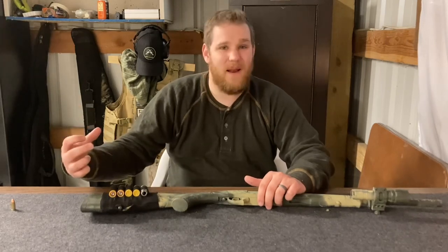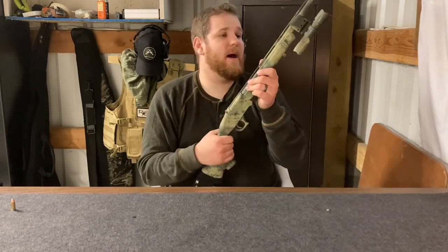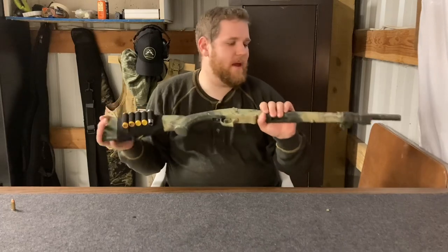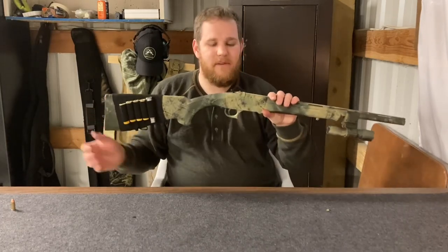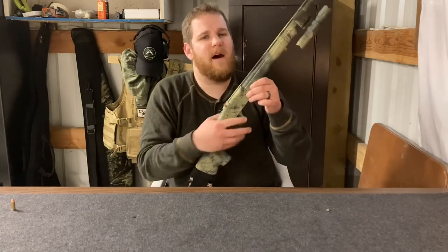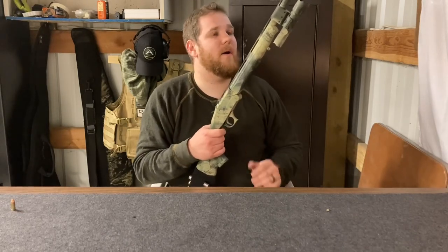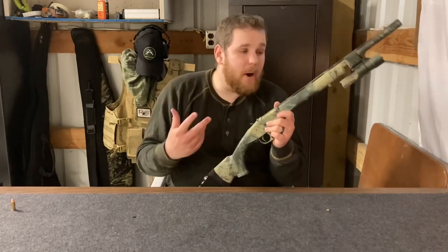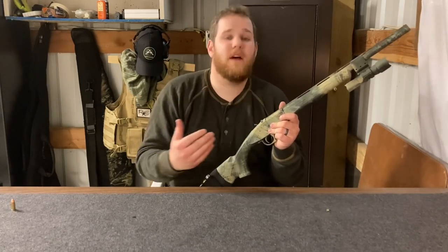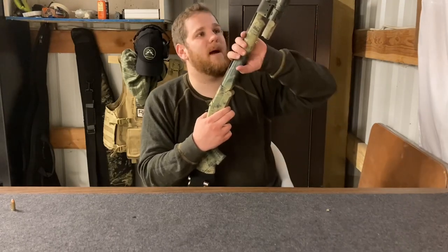Some of you might be wondering why I chose a shotgun for a survival weapon. The first reason is that it's incredibly light — with all these additions it's about six and a half pounds, but before them it came in at just over five pounds. Another reason is that inside that light package I have a lot of firepower. 20-gauge obviously isn't as powerful as 12-gauge, but throw a slug in there and this can still kill pretty much anything in North America, making it a great hunting option.